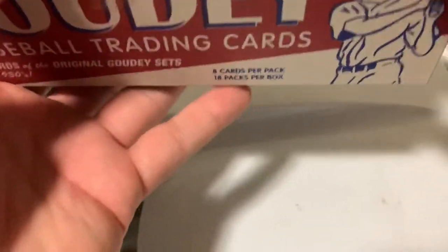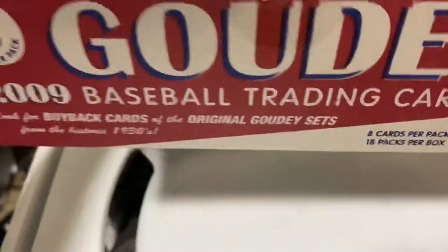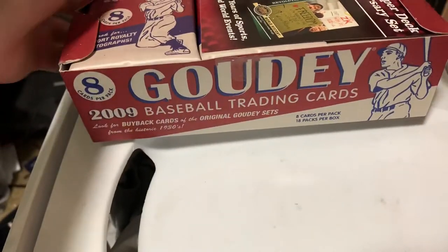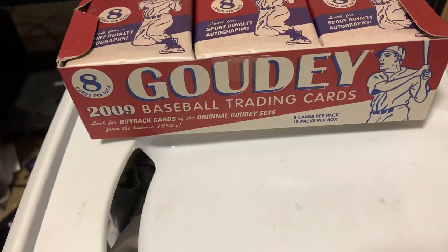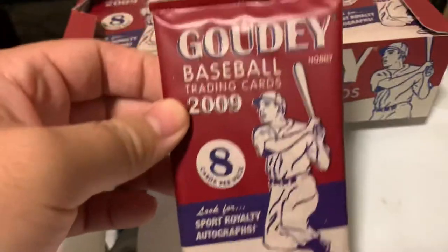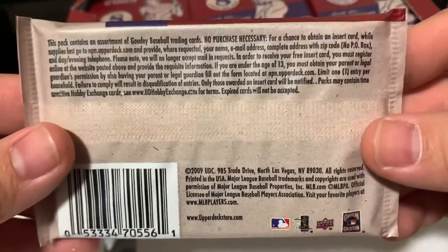There we go, break the seal. There we go. The anniversary set that they were doing at the time for Upper Deck. A good look at the hobby packs for 2009 Upper Deck.